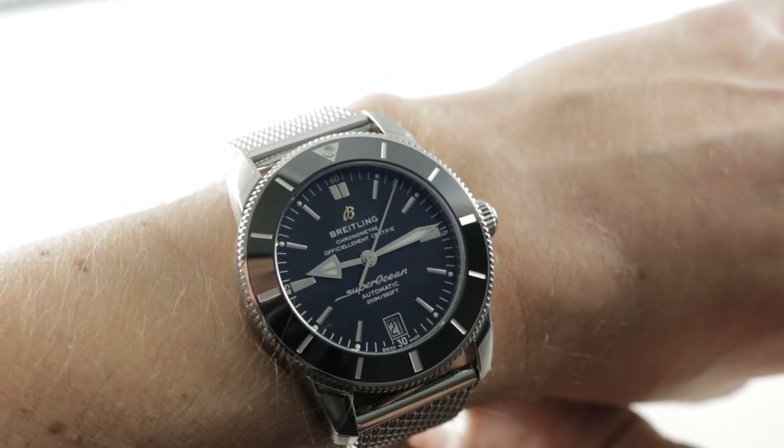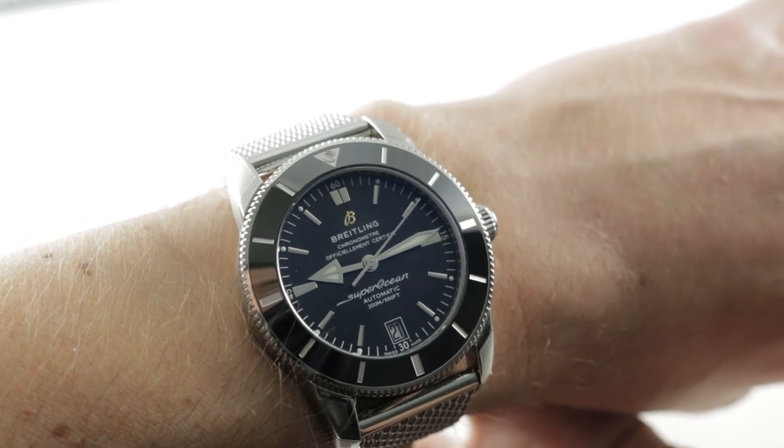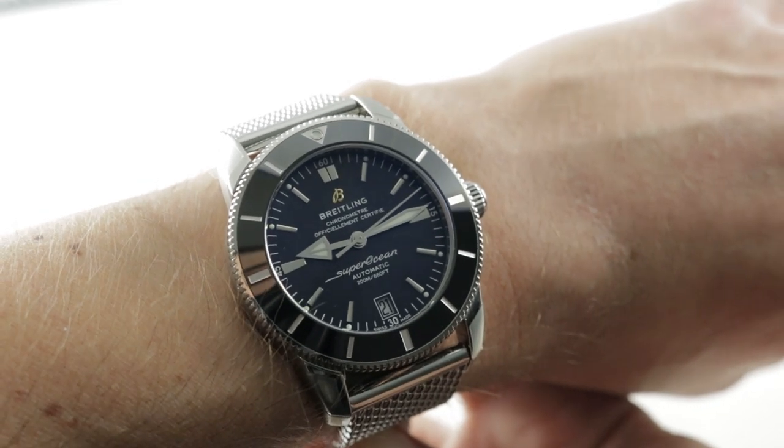Today we are discussing the wonderfully versatile Breitling Superocean Heritage II, part of a rollout from Baselworld 2017.